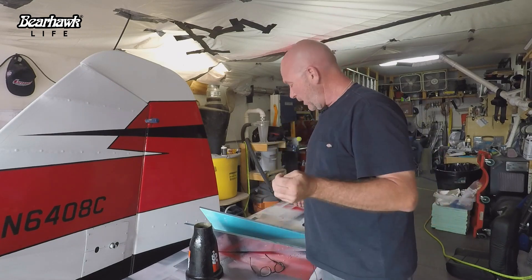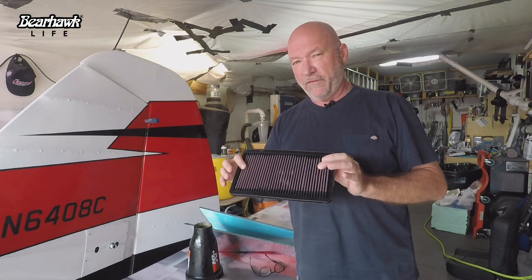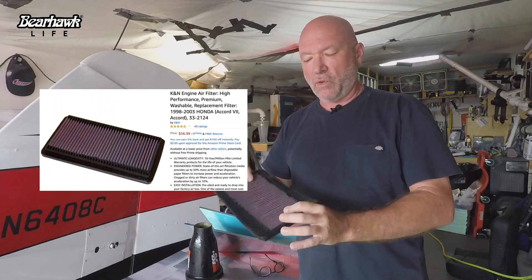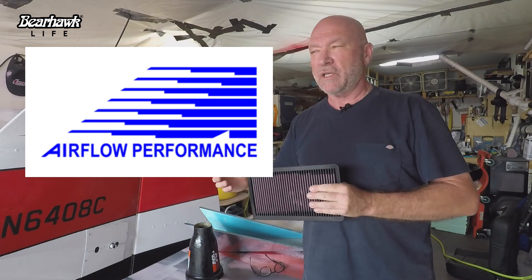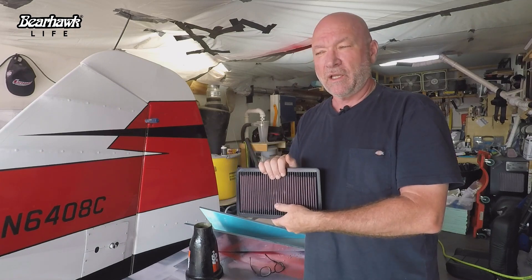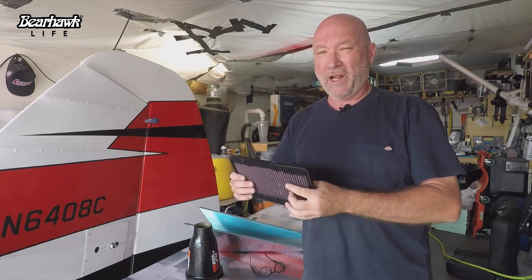What I'm going to do is fabricate a rectangular type of airbox that will mount to the front of the fuel controller, and this will be the filter that goes in that airbox — it's a K&N type of removable, washable, reusable filter. This filter has been tested with airflow performance on other modified airboxes. Since my fuel injection system is an Airflow Performance system, this filter has been tested and I'm confident I won't get any restriction. If anything, this filter is way too big for my engine, so there will be plenty of air — not much restriction at all.